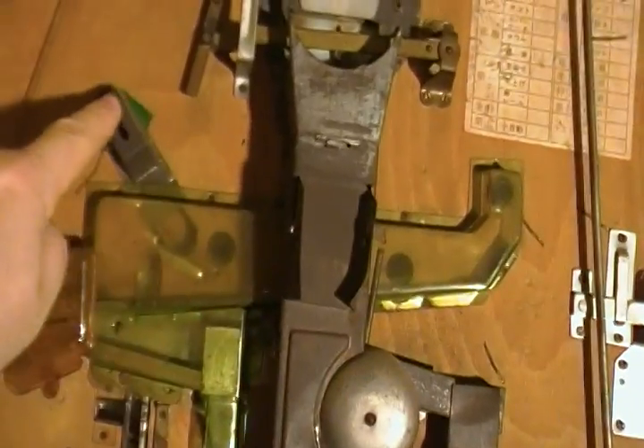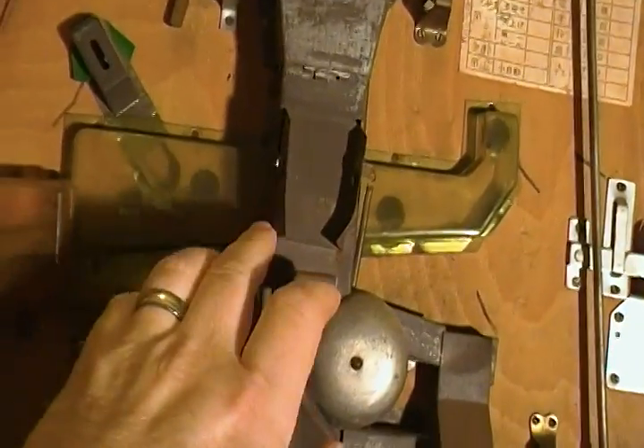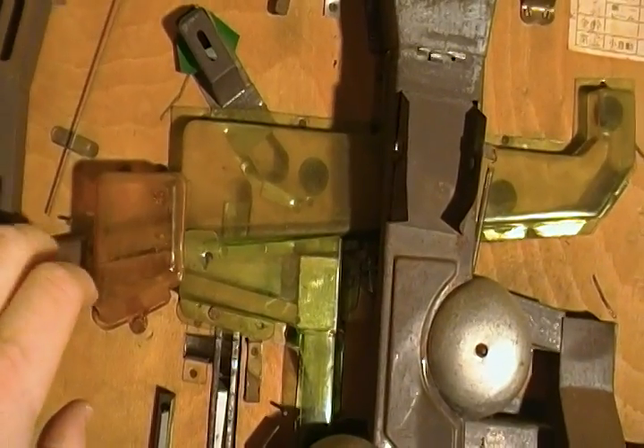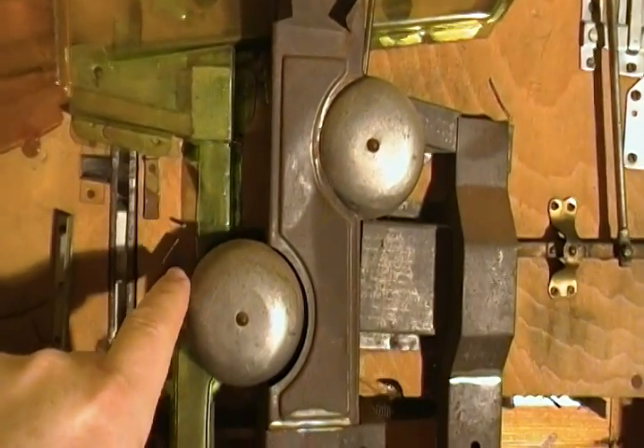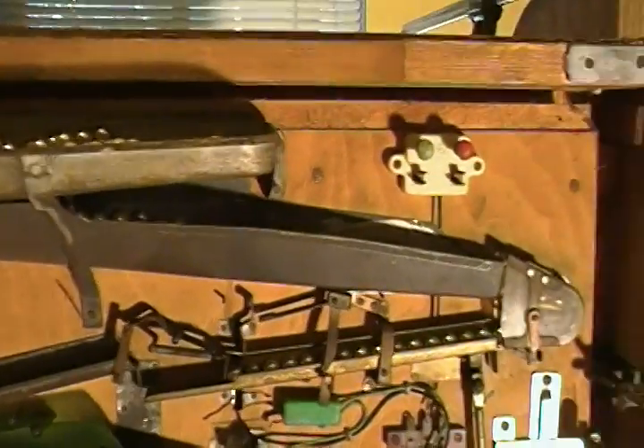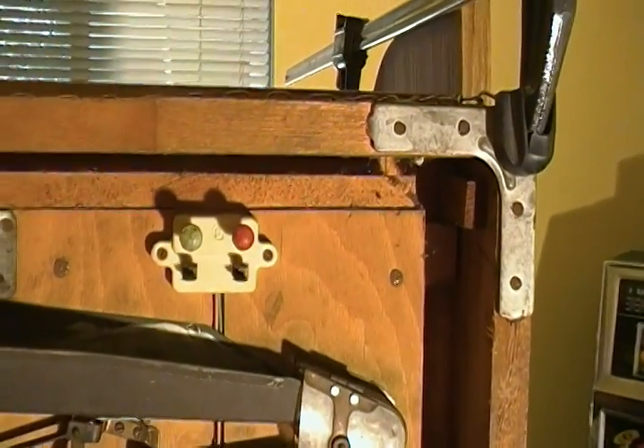These are the doors for the jackpots — here, here, here, here. They come down here to the jackpot mechanism which teeters back and forth. The ball will come down through here, which will run the rod back up and then trip that jackpot. So you can kind of see how it works. The power would be hooked up here.